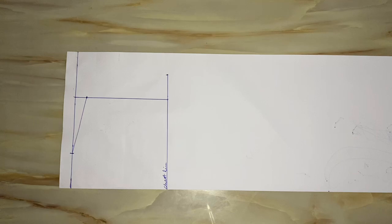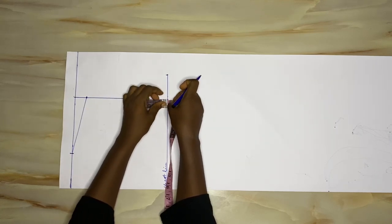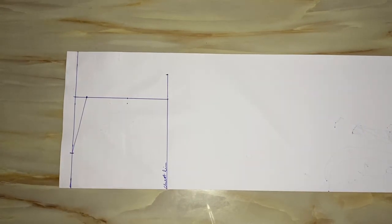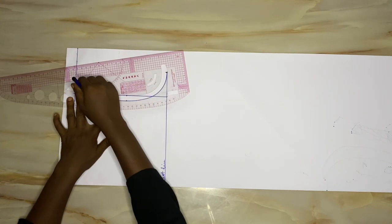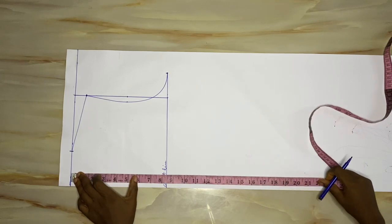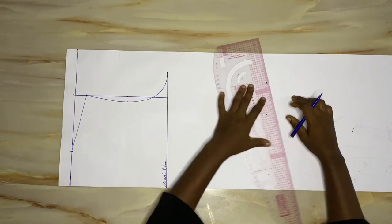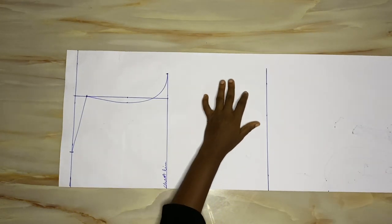Next I'm going to mark out the neck width. The regular neck width I'm using is three inches. After marking out the neck width, I'll create the shoulder slope by coming down from the shoulder by one inch and connecting that to the neck width to get the shoulder slope. Next is to draw the armhole curve: I get the midpoint from the shoulder slant to the chest line, and at the midpoint I come in by 0.5 inch. I connect the shoulder slant through the 0.5 inch and down to the chest line. Then I mark out the waistline using my front waist length of 17.5 inches.